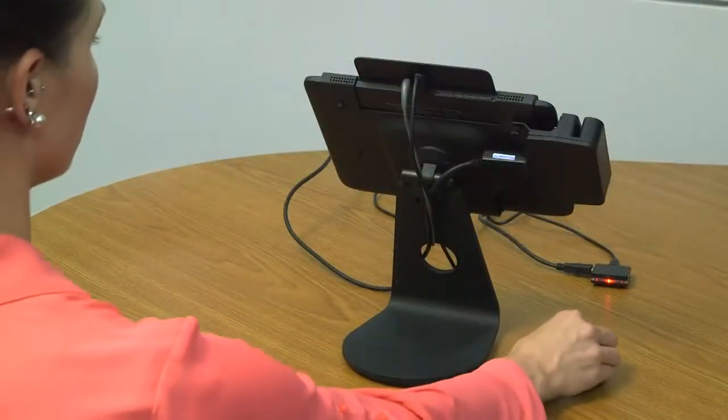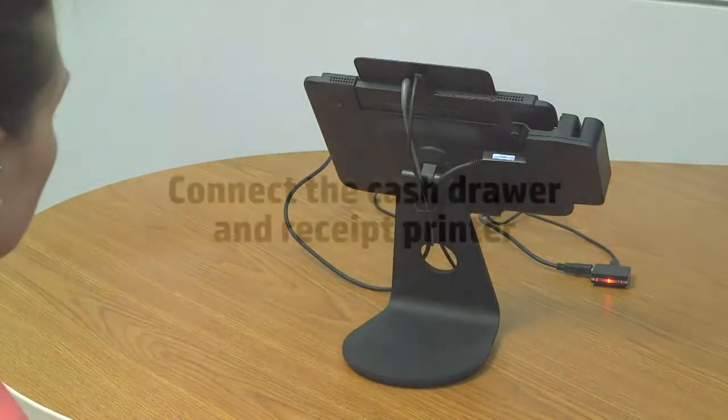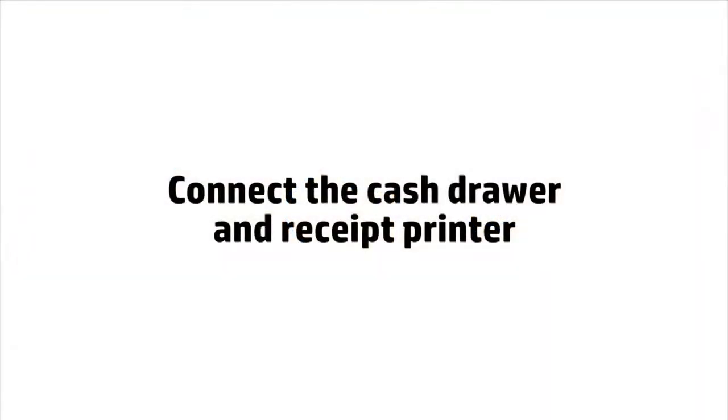Reinsert the cable clip to secure the cables running down the tablet stand. For the final steps, you will need the cash drawer, receipt printer, power supply and USB cable.